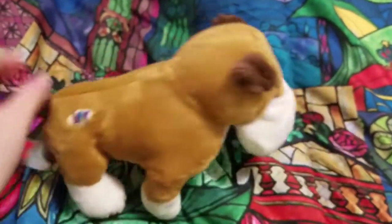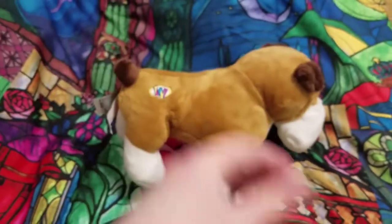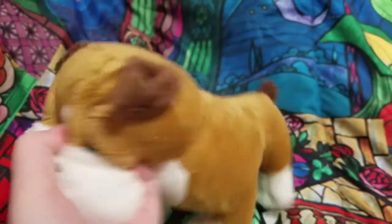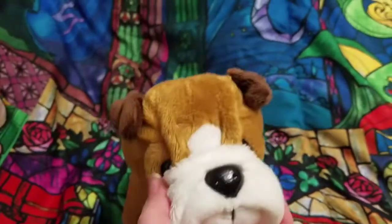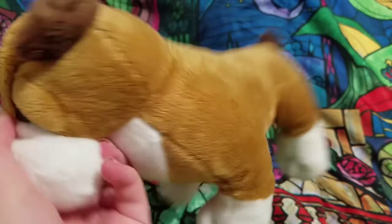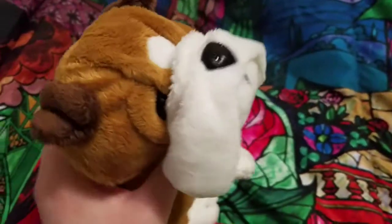She's actually really stiff. The plush itself is in good condition, but she has a little bit of an odor. She smells like barbecue — not really like smoke, more like Sweet Baby Ray's barbecue sauce. I don't even know. She'll get a bath eventually.